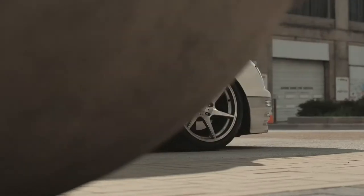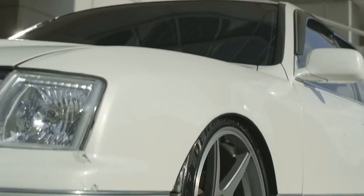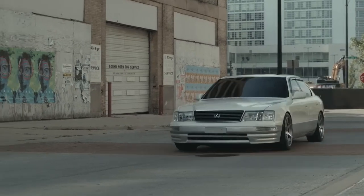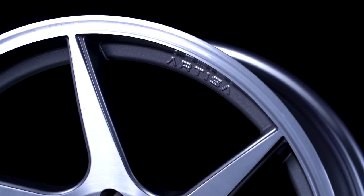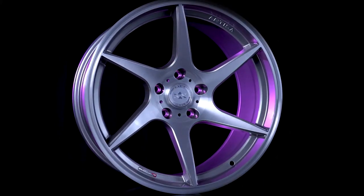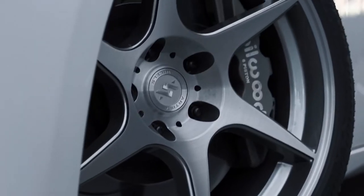You can get really attractive wheels, but more times than not they're going to weigh the same if not more than your stock wheels. Or you can get wheels that are designed to be lightweight, but the majority of those have similar designs. So Artisa saw this gap in the market and decided to make wheels that are super lightweight, strong, attractive, and they made sure that they would clear big brakes.